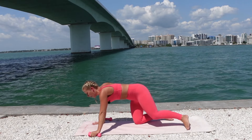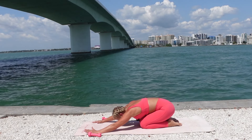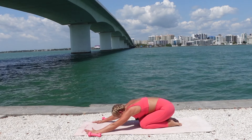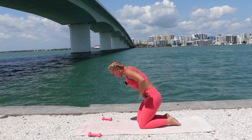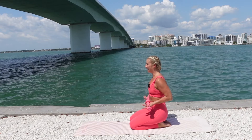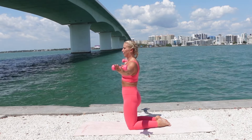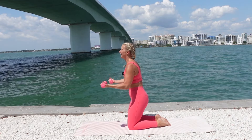Drop to the knees. Stretch it back — child's pose and breathe. Roll up one vertebrae at a time. Booty on the heels. Grab the weights, setting up for serving. Hold the weights, palms face up. Inhale, prepare. Exhale, sit up tall. Reach the arms out. Inhale, open. Exhale, close. Inhale, lower. Curl.